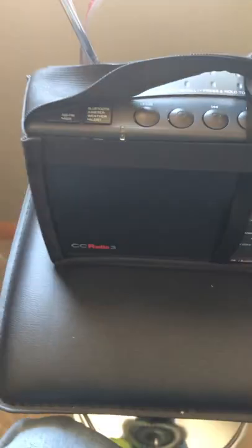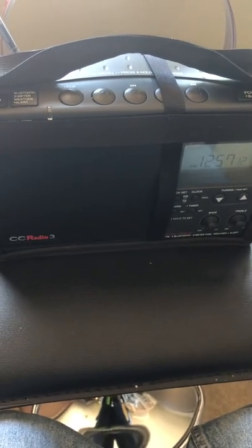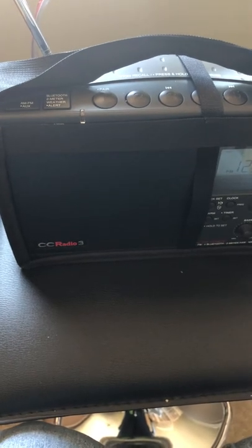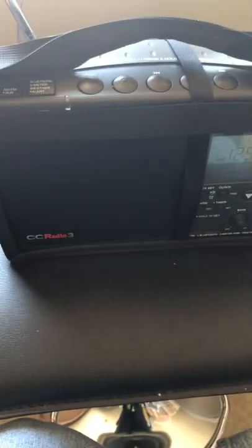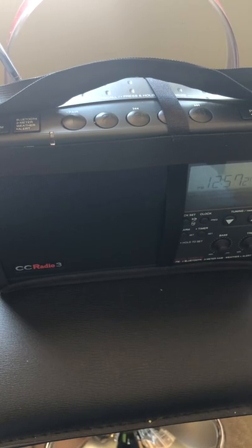Overall, I think this radio is worth it. The only ding is that because it's made to be sensitive with reception, the drawback is that it picks up a lot of electrical noise when plugged into the wall. So go ahead and get it — overall, good radio.